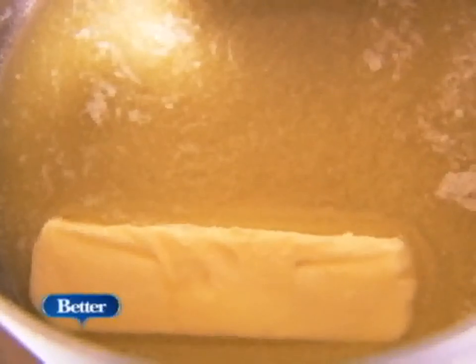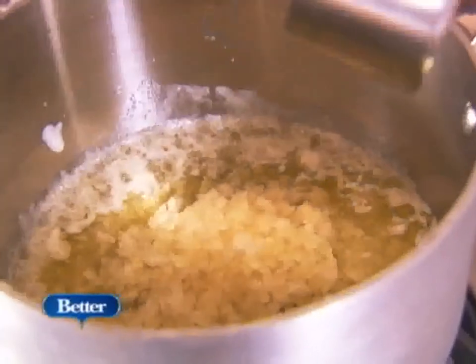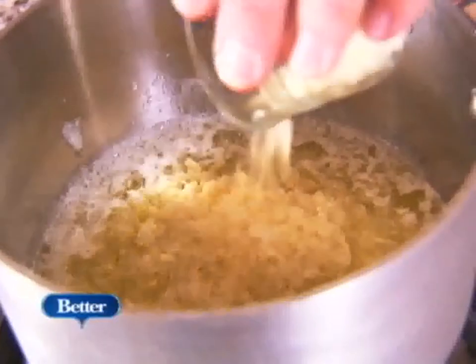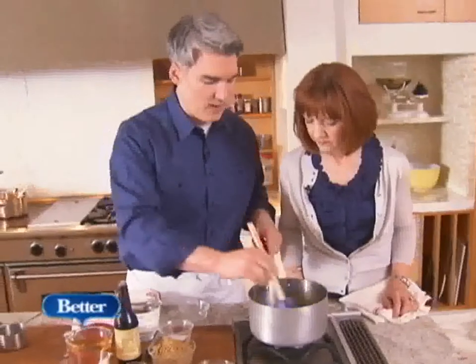In this pot, we've got a little bit of butter melted, and we've got some really finely diced onion, and we're going to add that in, and some chopped garlic. Just cook those until they're soft — we don't want to color them, just soften them up.